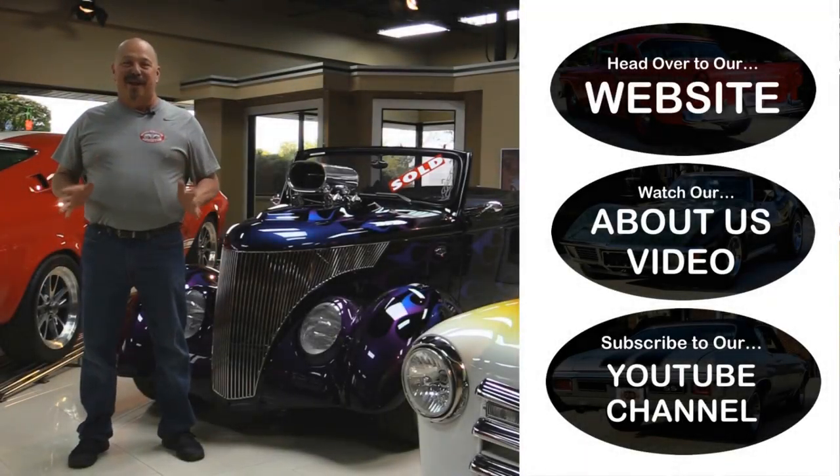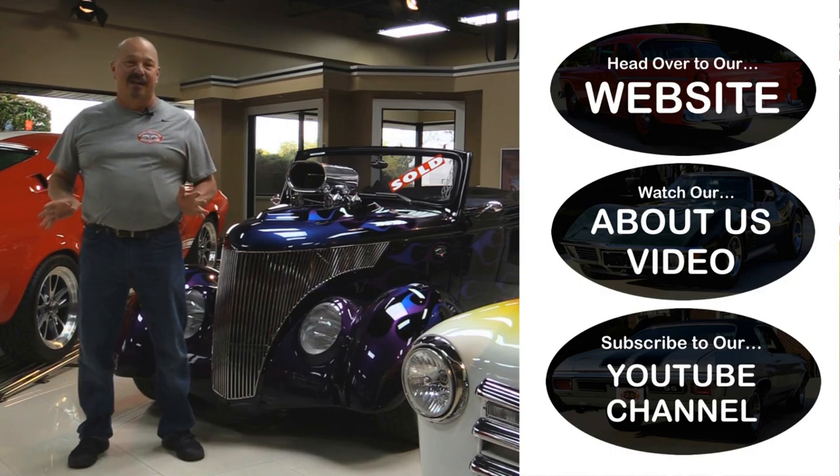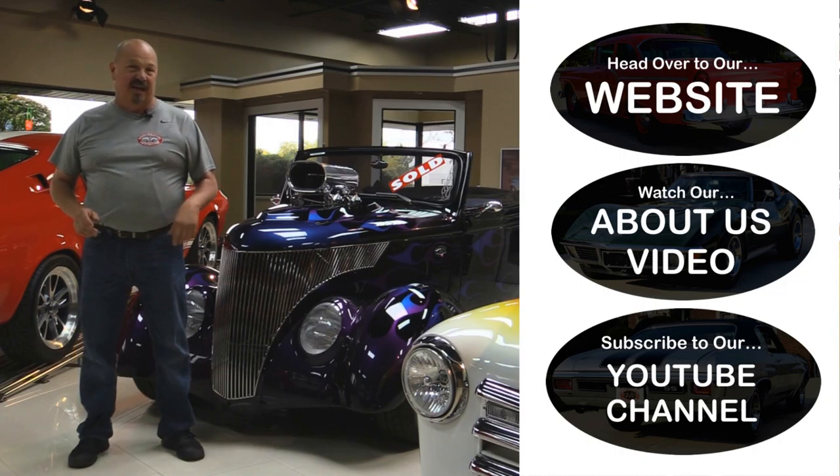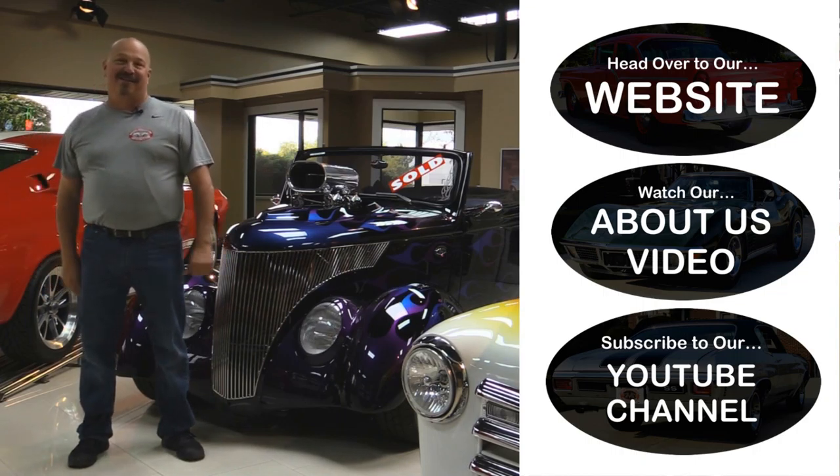All right, now that you've had a quick look at the car — if you want to go straight to our website and check out about 180 other cars hit the top button. If you'd like to watch an About Us video hit the middle button. If you'd like to subscribe to our YouTube channel hit the bottom button. Now let's get back out there and check out that car.